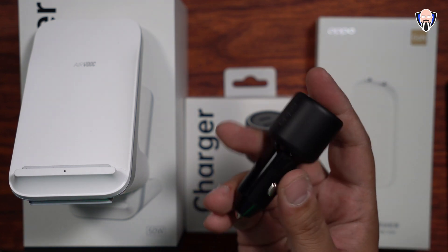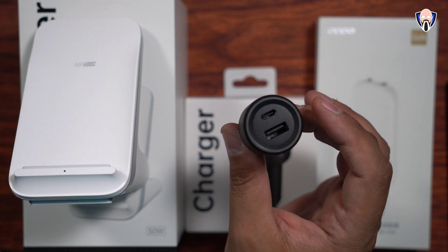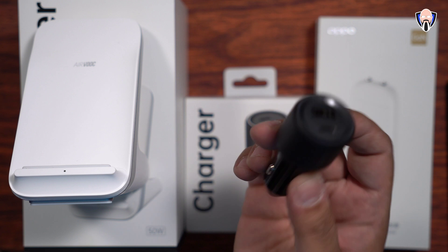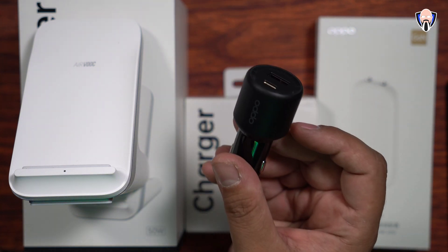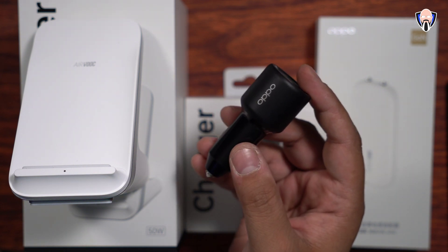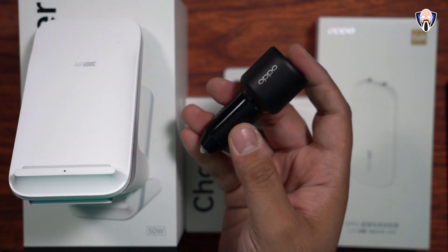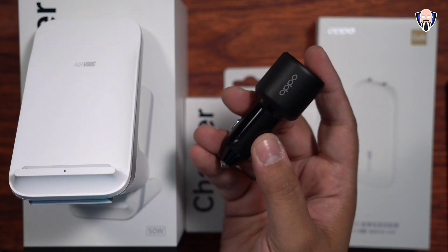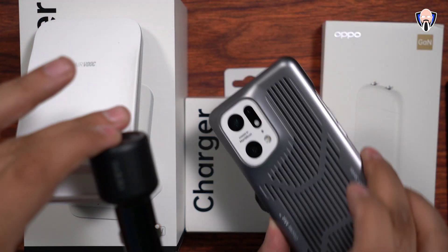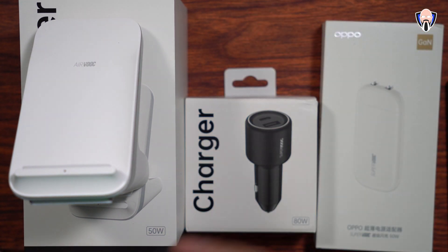The car charger was really surprising because it's so small and portable. It features a USB-A and USB-C connection and is able to charge up to 80 watts. Surprisingly, even in the US market you're able to get that full potential because there's no 110 to 220 voltage reflection involved. So as long as you plug this into your car, you'll get the full 80 watt capacity — the full potential of the Find X5 Pro in the US market.